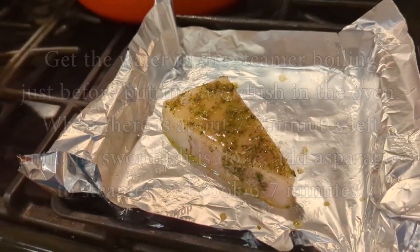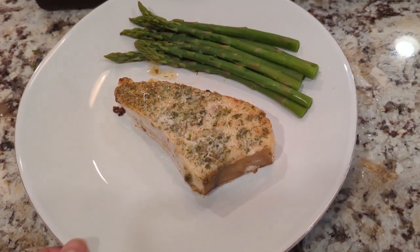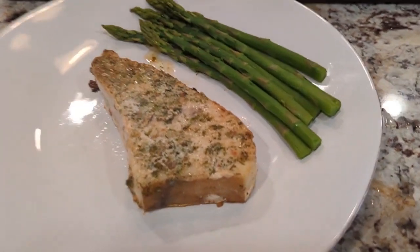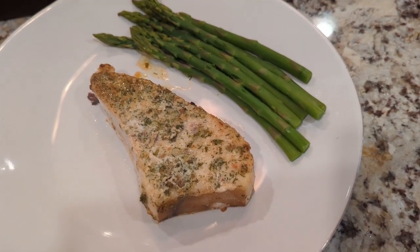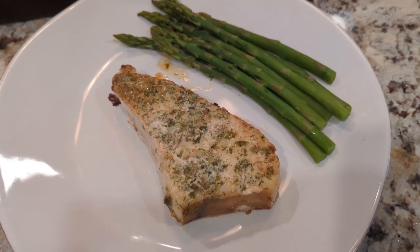The fish is done and the asparagus is done. This ended up taking a little bit longer than anticipated — I thought about 12 to 14 minutes but it actually took about 16 minutes since this is a very thick cut. Really, you know it's done when the fish starts to flake nice and easily.